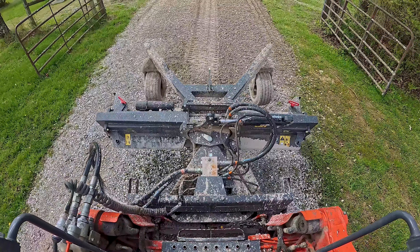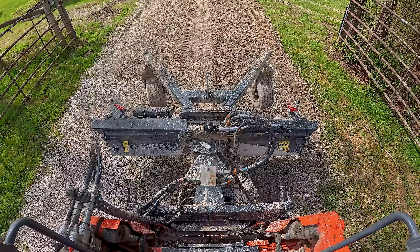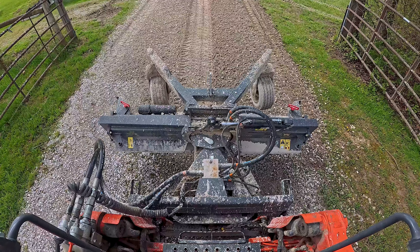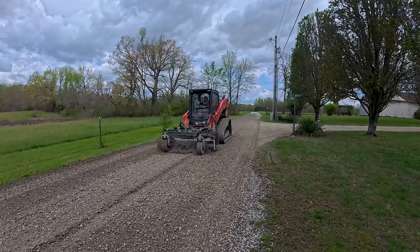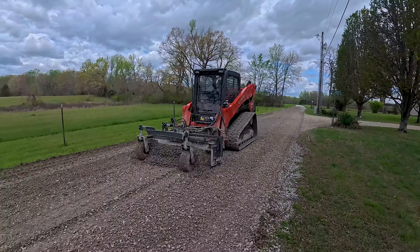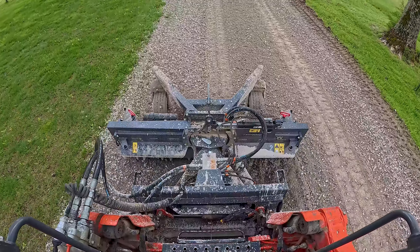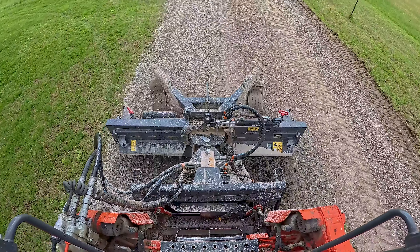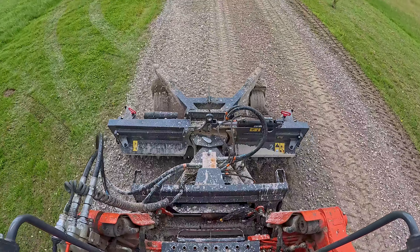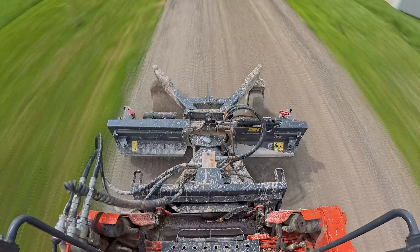Now we're bringing in some crush, running it down the private driveway, and getting all that taken care of. Now we're going to start working on the shared driveway — we've got the ruckus rake hooked back up and we're going to start taking out some of these rolls. Someone had come in before and tried to level out this common area driveway but just didn't do a good job. So we're essentially regrading it — turning it over, filling in pockets, filling in these almost whoopties that were created — and getting it nice and smooth so people can drive without going for a ride.